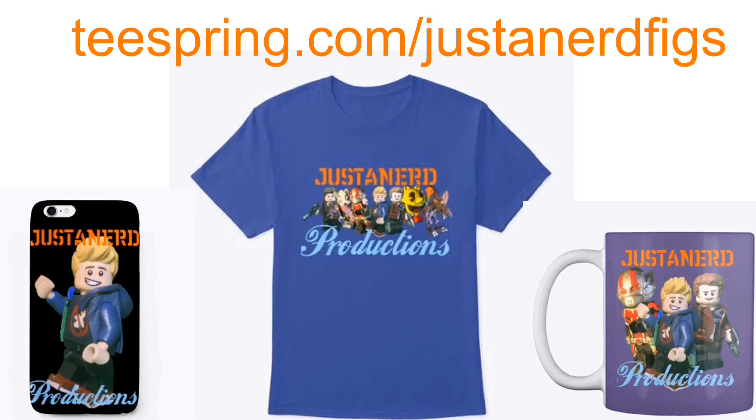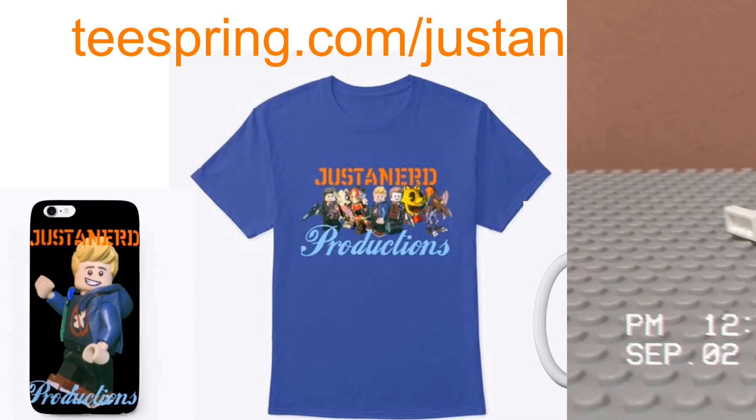Hey guys, just wanted to say I got some new merch up on teespring.com/justinerdfigs. It's really cool, I think you guys would really like it. Enjoy the video.